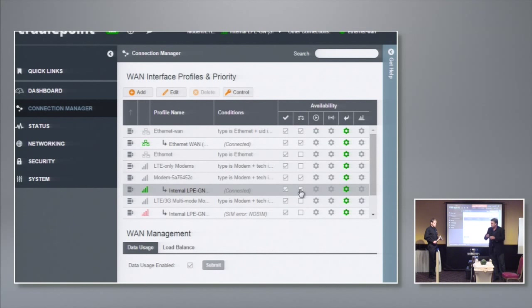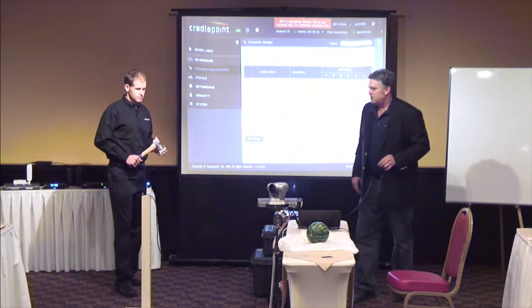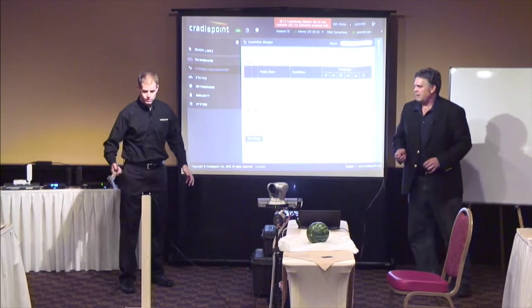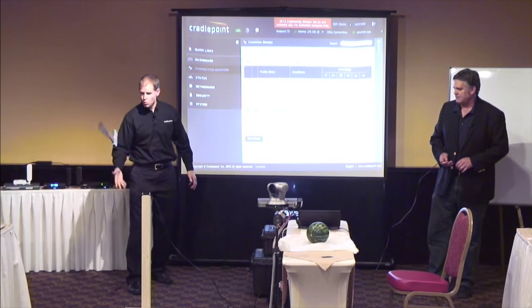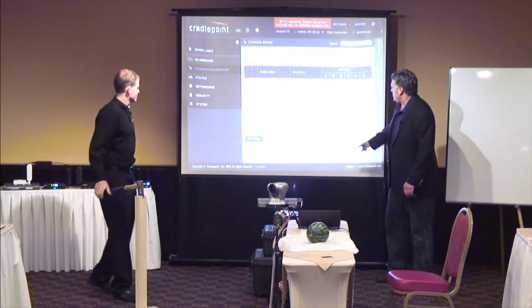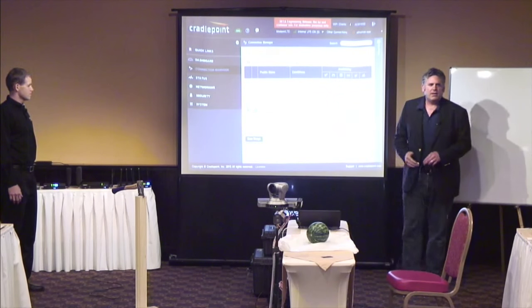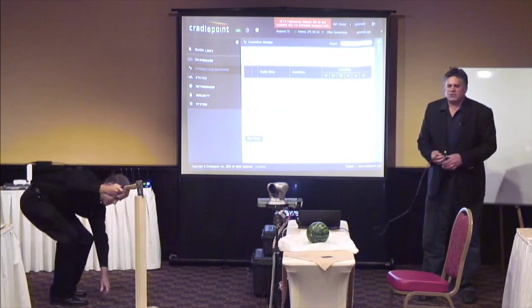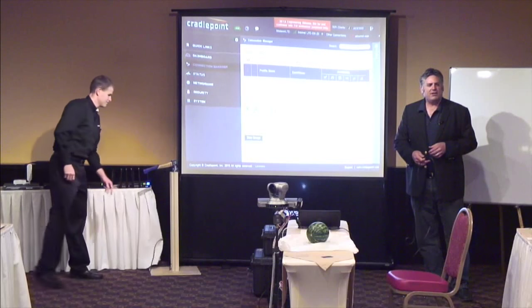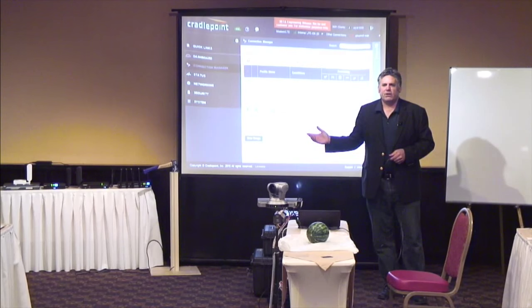I brought my own cable because I didn't want to cut his. I have this going from that little router into the WAN port of ours, and this is how customers are using it — redundant internet connection. So go ahead and take a whack. All right, here we go. So what you're going to see is the LTE is still connected. That just went unplugged, obviously.